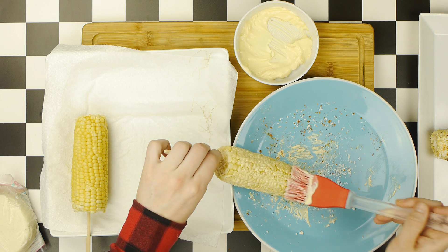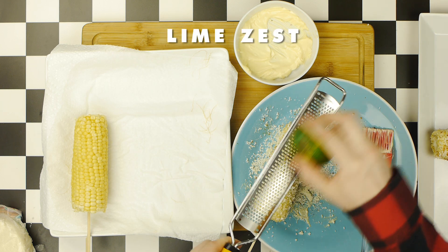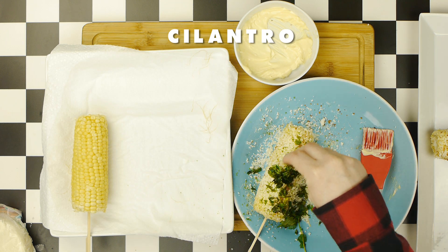Now, for our second elote, we're going to make a cilantro lime variation, which starts with the same mayo, cotija, and chili powder as the first one, but we're also going to grate on some lime zest and squirt on some lime juice. Finally, we're going to top this elote with some chopped cilantro.